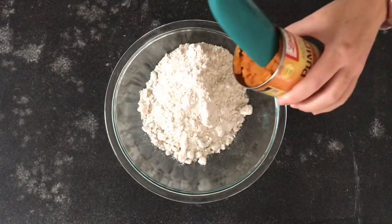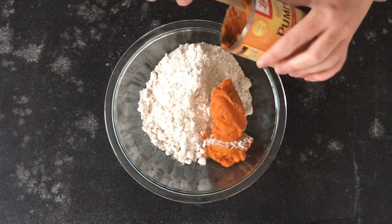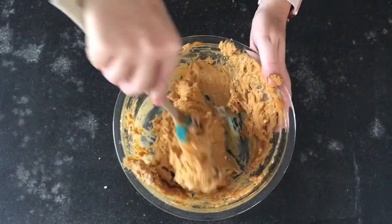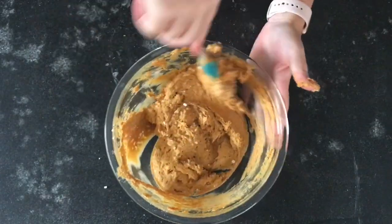The first ingredient you'll need is a spice cake mix. To that, you'll add one 15-ounce can of pumpkin puree and then stir it until it's pretty much smooth.